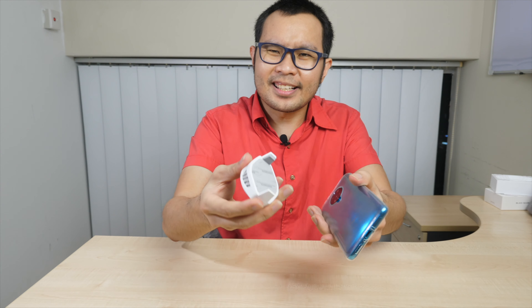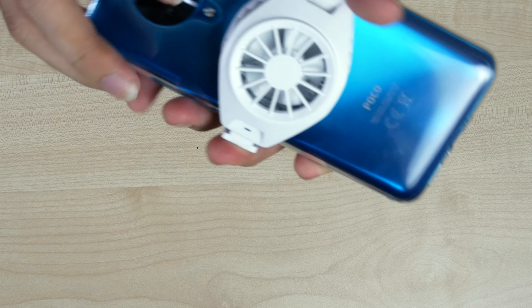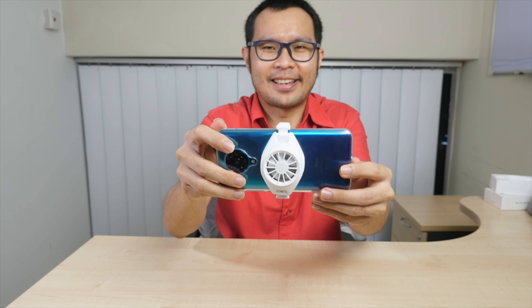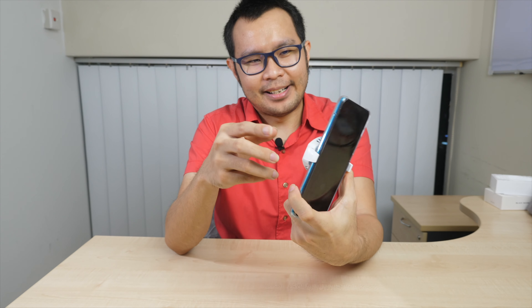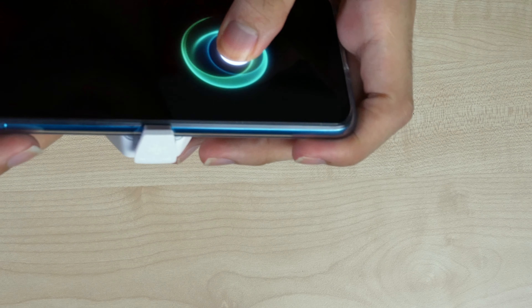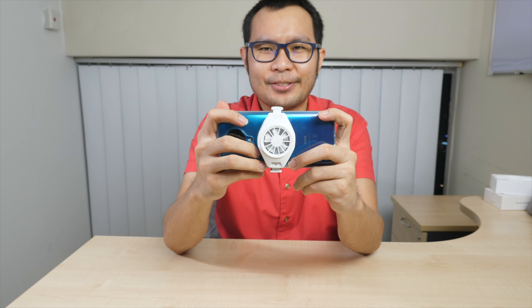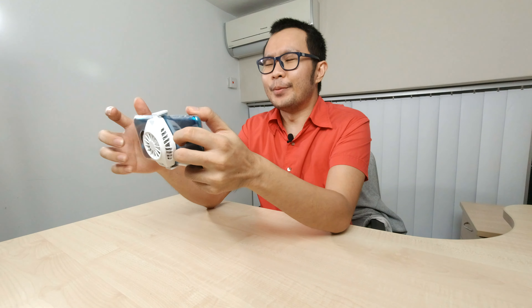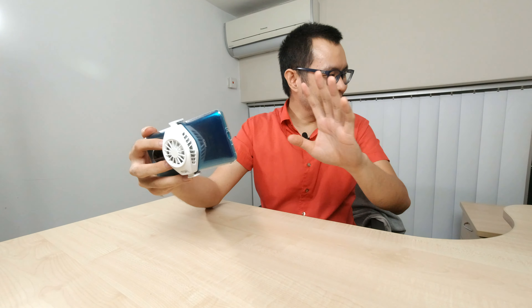Let's try it now. Logically the cable should face downward, something like this. Without the cable connected, it still clamps on fine, but it really depends on the screen size of your phone. The cooler should sit somewhere around the middle of the phone, which is where your hands are when gaming.